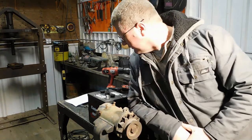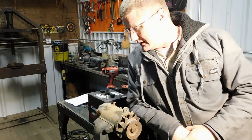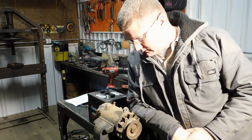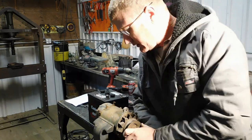Hey everyone, do you need a project for those long cold winter nights? Something you can wow the neighbors with and show off to your friends and family? Well, how about testing out a 6-volt generator? That's what we're going to do today.